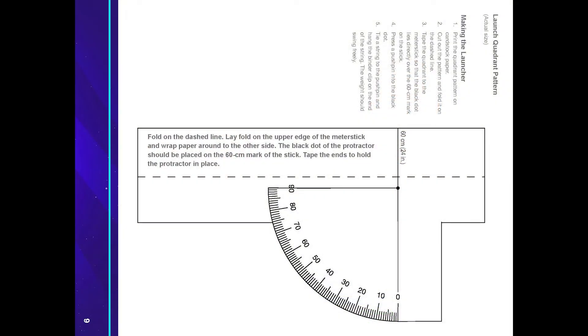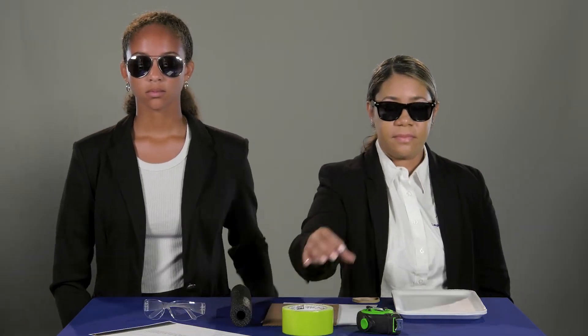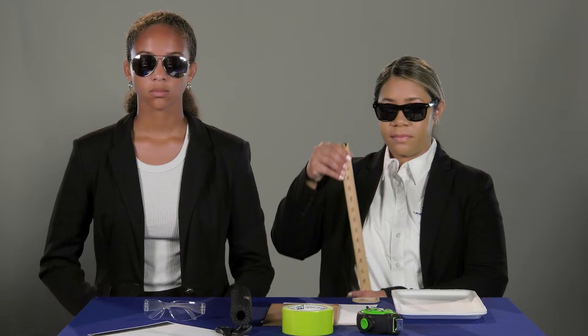To begin, you will need: a 30 centimeter piece of polyethylene foam pipe insulation, foam food trays, cardboard or stiff poster board, a long tape measure or rolling measure wheel, a launcher quadrant template printed on cardstock, a thick rubber band, safety glasses, duct tape, scissors, a meter stick, masking tape, one binder clip, one push pin, and string.